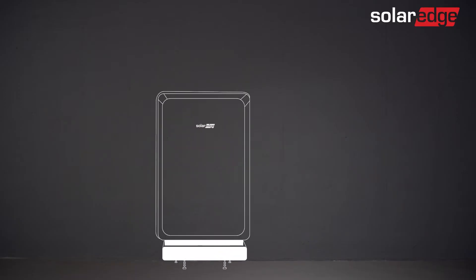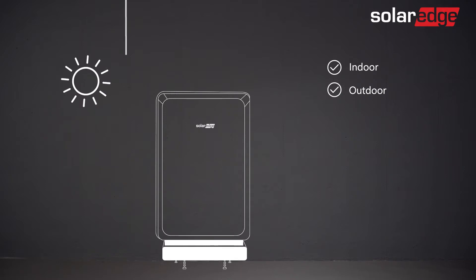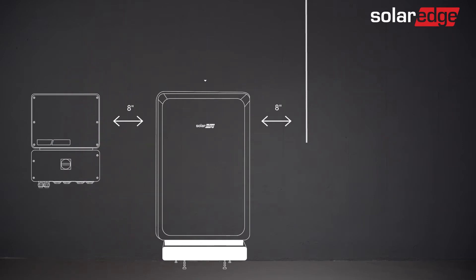We're now ready to start. Our first step is to determine a suitable location for the battery installation, one that can withstand the weight of the battery and also takes into account local safety regulations and building codes. The SolarEdge Energy Bank is both indoor and outdoor rated. If installed outdoors, we advise to keep it away from direct sunlight and extreme temperatures. Also note the required clearance between the battery and other objects on the wall.